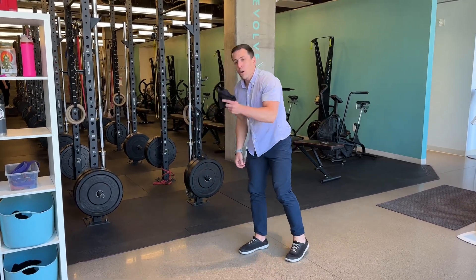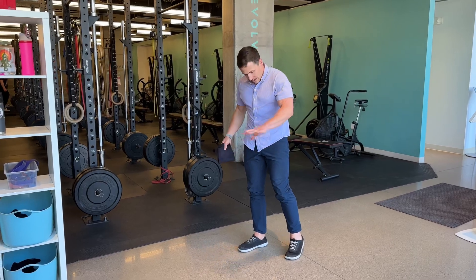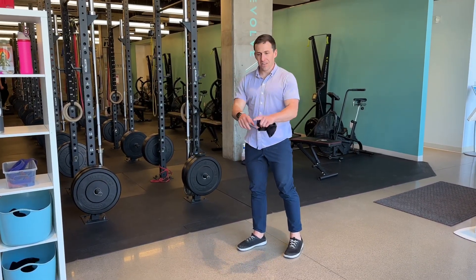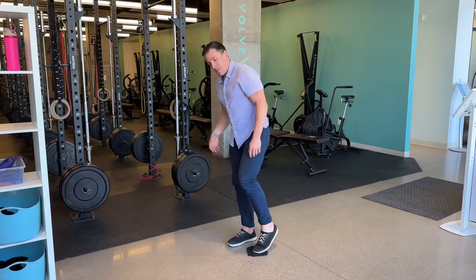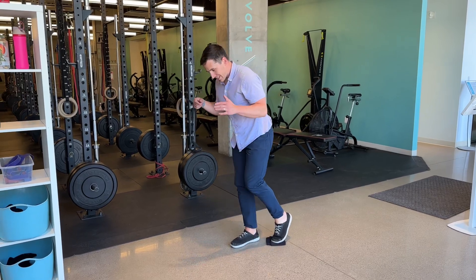We can use a dish towel on tile, hardwood, or laminate — some kind of slippery flooring. Or if you only have carpet, you can go to Home Depot for like two bucks and get a furniture slider that's plastic on one side. I've also seen people use paper plates. This is going to allow the leg to slide backwards.